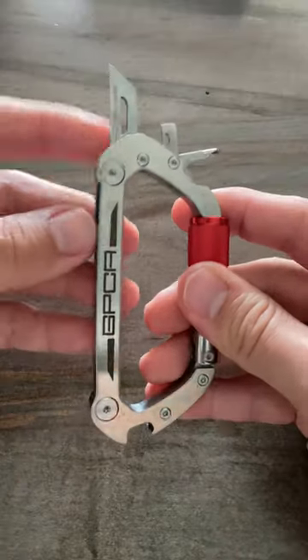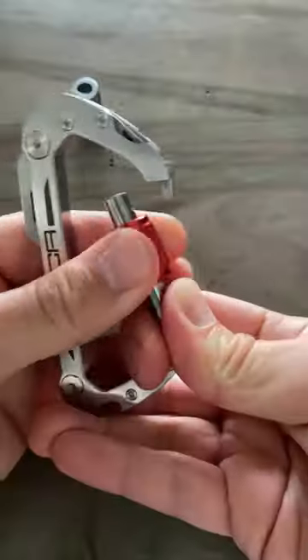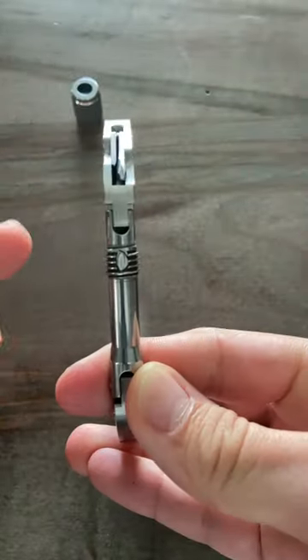A box cutter with a writing base, both a Phillips and a flathead screwdriver, bottle opener, and a secure spot for my keys to take this carabiner with me everywhere. Not to mention a hidden compartment with a note you'll have to see for yourself.